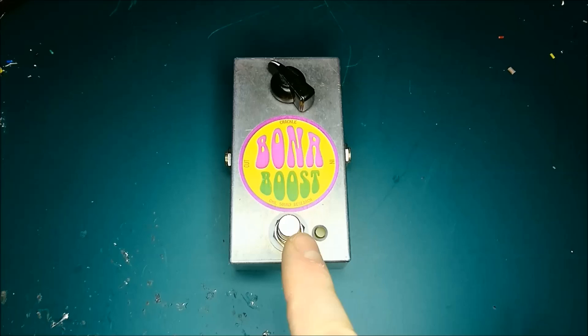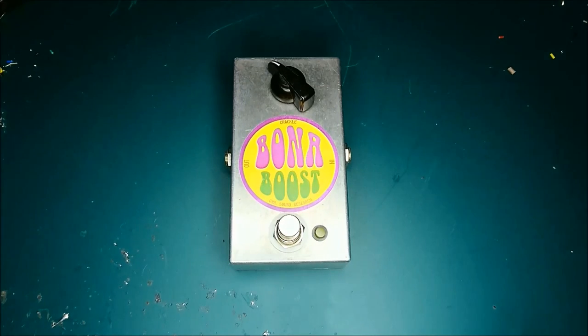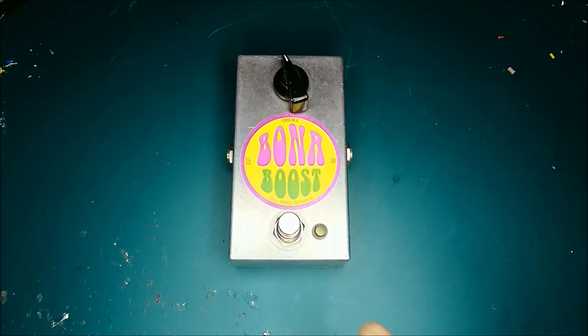It's a very simple design and basically all it does is it boosts up your guitar signal into the range where it can overdrive an amp and overdrive itself. Now you may notice that the control is labelled crackle — that's a little bit of a joke because the control does actually crackle when you turn it, but don't worry, it's supposed to do that. Basically what it's doing is re-biasing the circuit every time you turn the control.